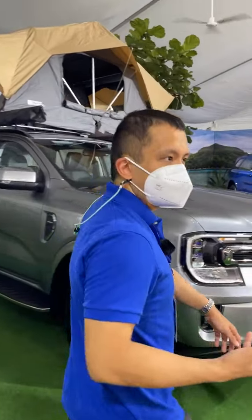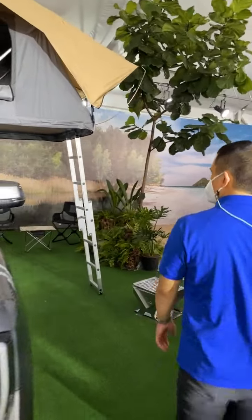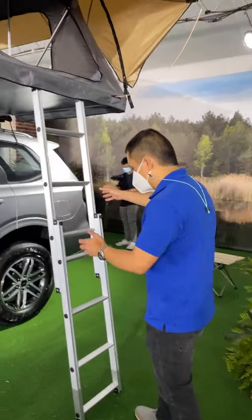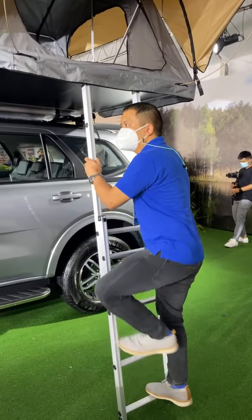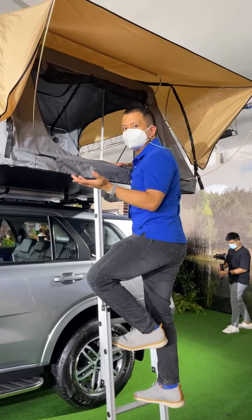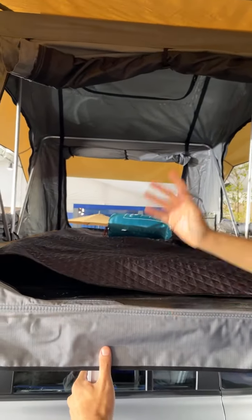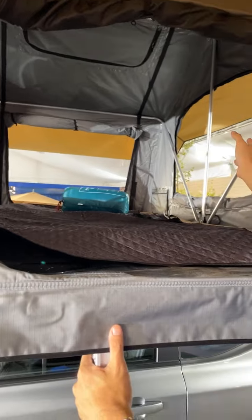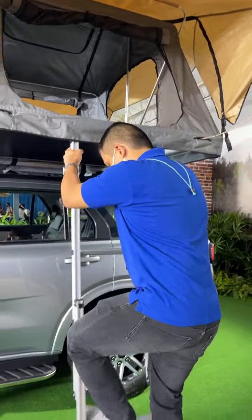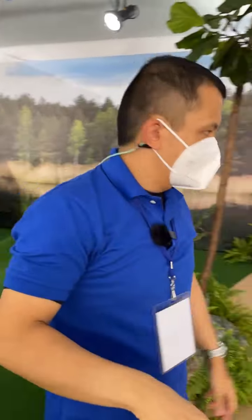Here's one for your next camping trip — you can actually set up your Everest with a roof tent. You can climb up here and sleep on top of the vehicle. There's already a sleeping bag set up inside — it's all ready to go for a night out.